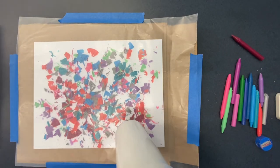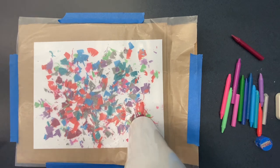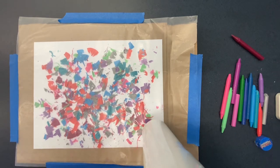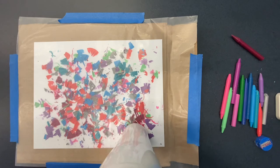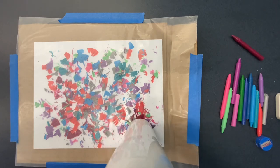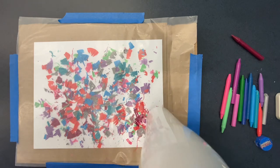Then go ahead and grab your hairdryer. You're going to use it on high heat but low force, and hold it pretty close to the wax paper, but not right on top of it. You're going to want to melt your crayon shavings to the point where they get pretty liquidy and you can visibly see them spreading.